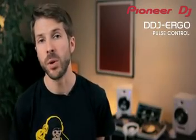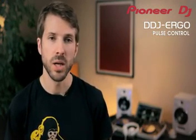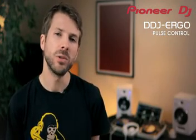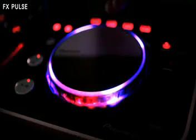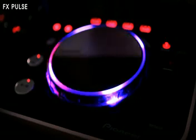As you can see, there's a lot to think about when you're in the mix, especially if you start adding effects, filters and samples. You can easily forget what's on or what's off. So we added the new pulse control features so you will always know what's happening with your mix. FX Pulse lights up the transparent jogwheel to show you which deck has the effect applied and how intense it is.